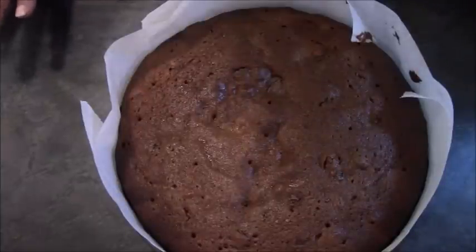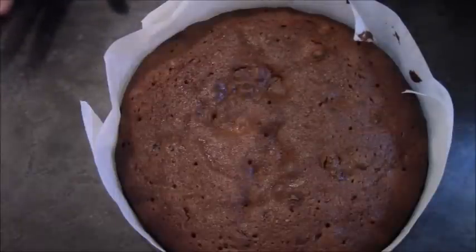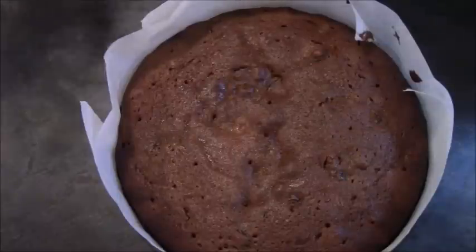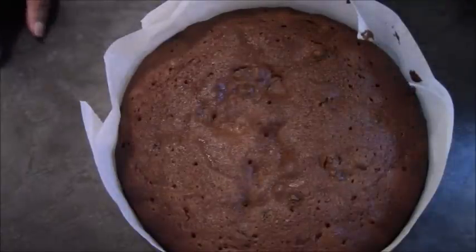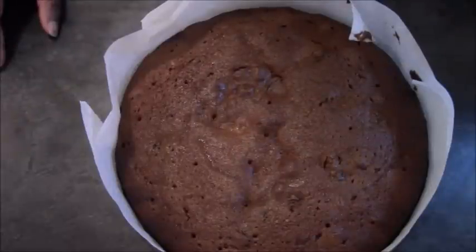For storage, once this is cooled, I wrap it completely in foil — 100% covered — and if there are any gaps, it gets another layer of foil. Then it goes into a tin that I close up completely. I've been doing that for years and it's not a problem. If you do have another way of doing it, please leave a comment — I'd love to hear what you do. So that's it, thank you very much for watching.